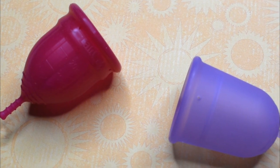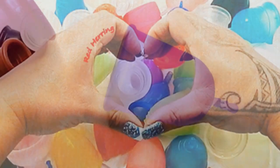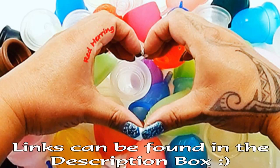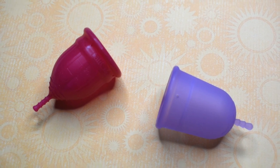This is a squish comparison between the Lolli Cup and the Venus Cup, both in a size large. This comparison was requested by Katie right here on YouTube. Thank you for sending in your request.